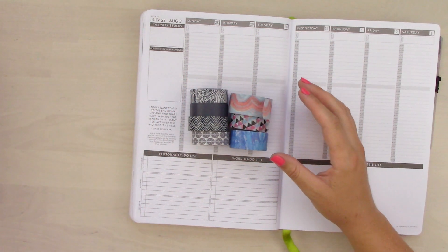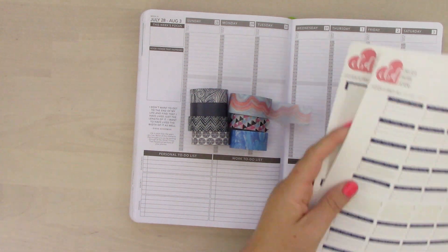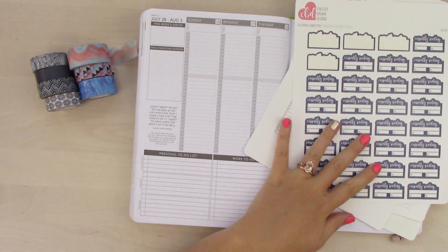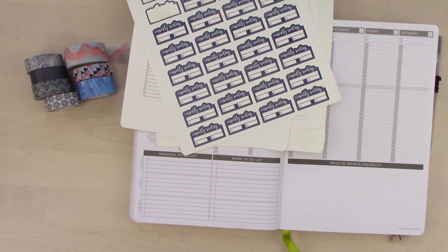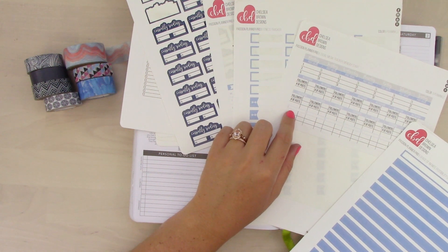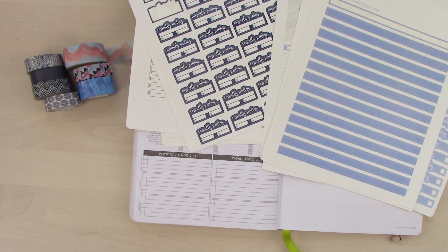I went through and pulled out a bunch of stickers. Luckily, I had a ton of stickers made in the navy color palette, so I pulled out a bunch of navy. And then some of these have like periwinkle in them, so I pulled out a bunch of periwinkle. I found an old social media tracker sticker, and I might use that - this might be something that needs to come back. So I have a bunch of periwinkle.